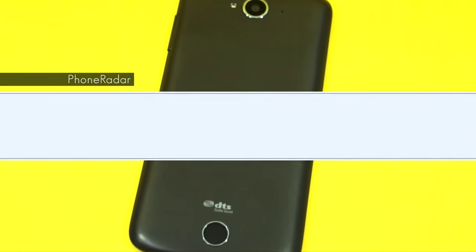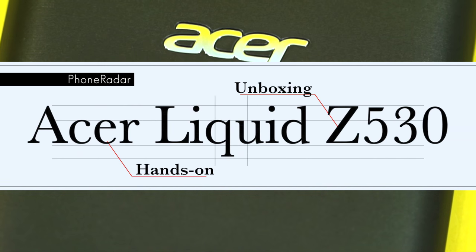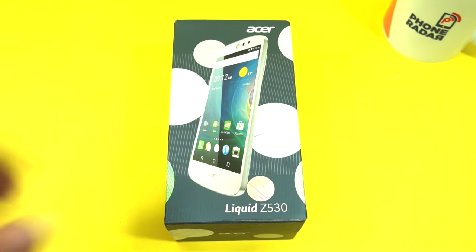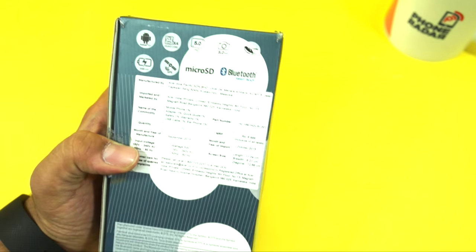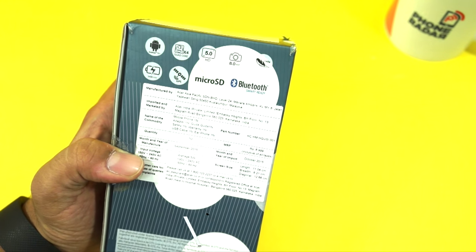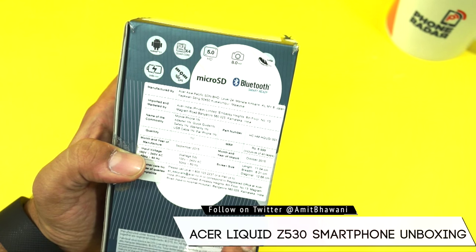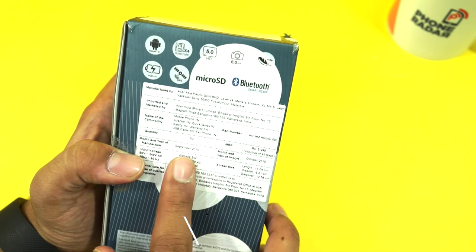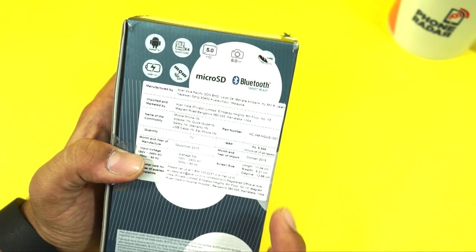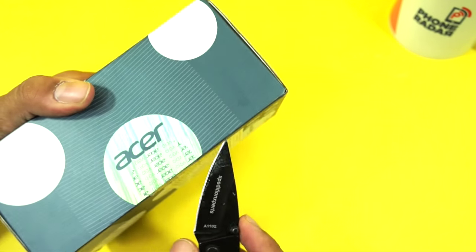Hey guys, Amit here for Phone Radar and you're watching the unboxing of the all new Acer Liquid Z530 smartphone, which was launched today in India. The phone has an MRP of 6999 rupees. This has been manufactured in Malaysia by Acer and the device was manufactured in September while it was imported in October.